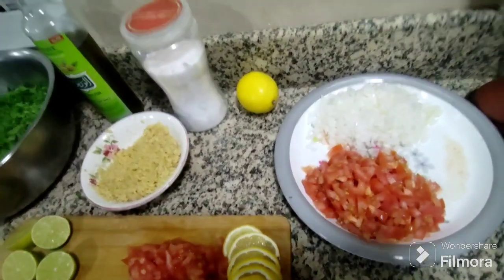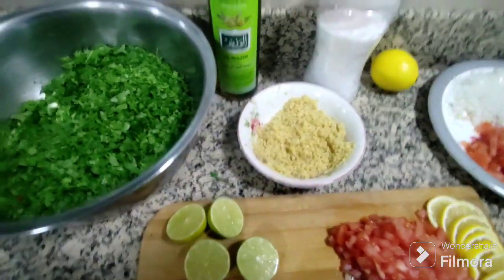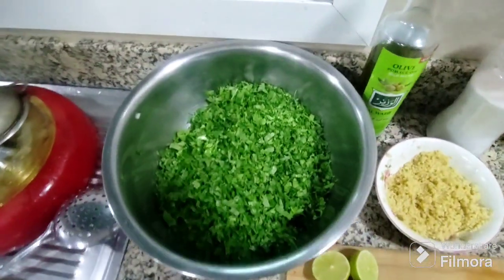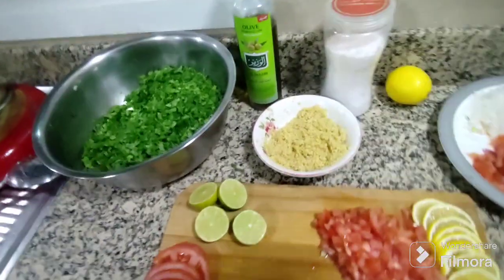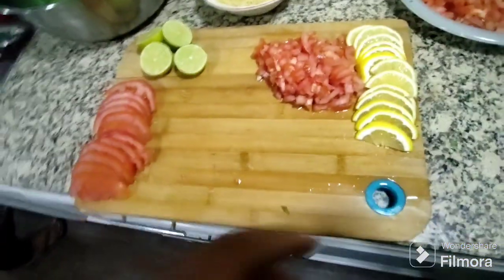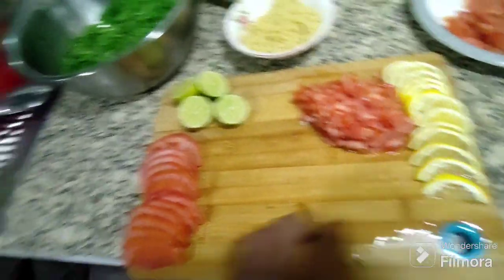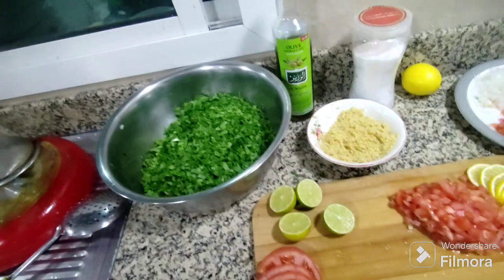This chopped tomato, chopped onion, salt, zaitun, chopped parsley. We took burgul also — we have already washed this. And for garnish we put slices of lemon and also slices of tomato. This lemon we will also put inside.